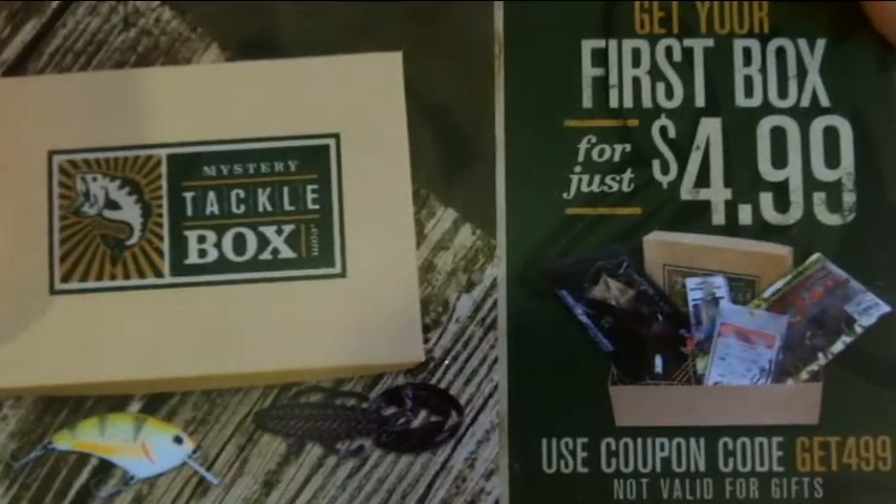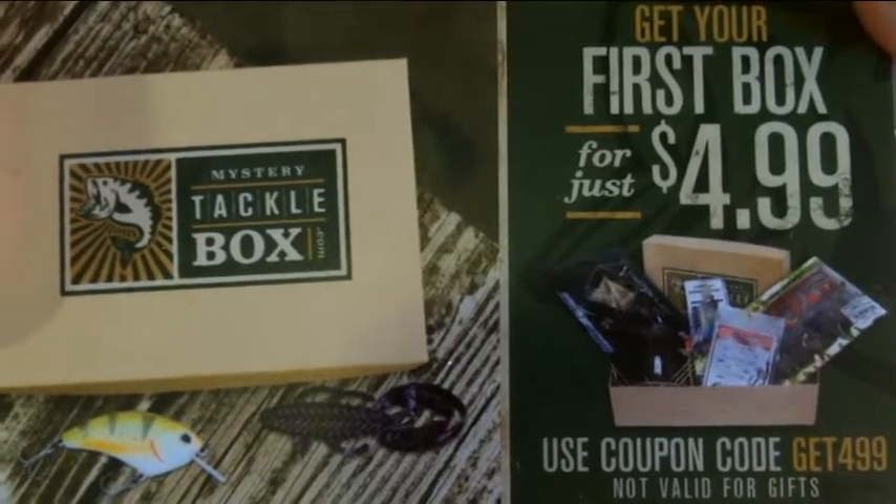So that is the month of May's second out of three Mystery Tackle Boxes sent out to people. Join us next month when we unbox some more great Mystery Tackle Boxes. If you haven't signed up and want to check it out, I'll put a link in the description below — MysteryTackleBox.com — and you can use the code GET499 to get that first box for $5. Stay tuned guys, and as always, be safe fishing and have fun.